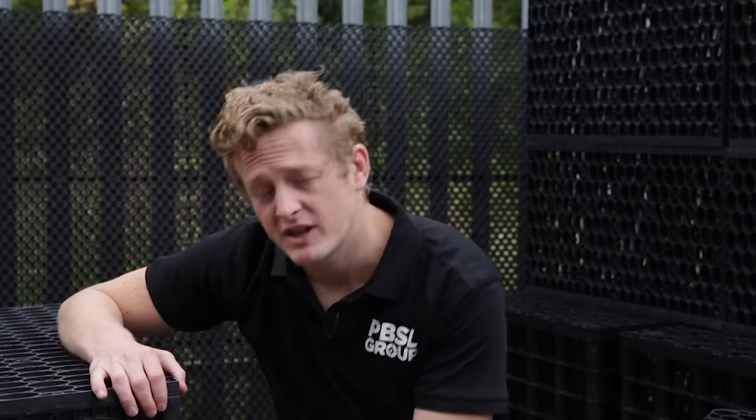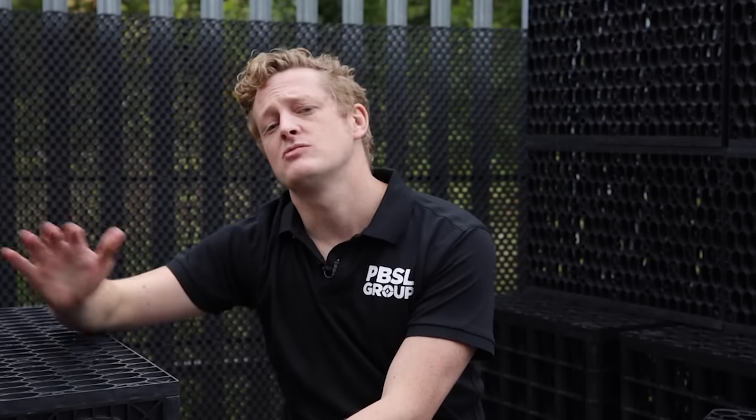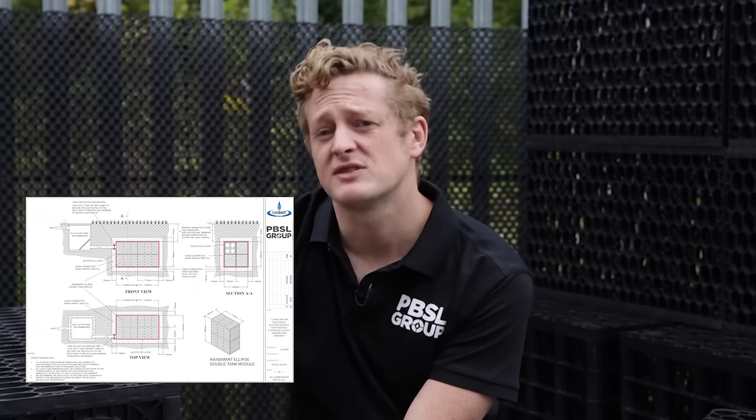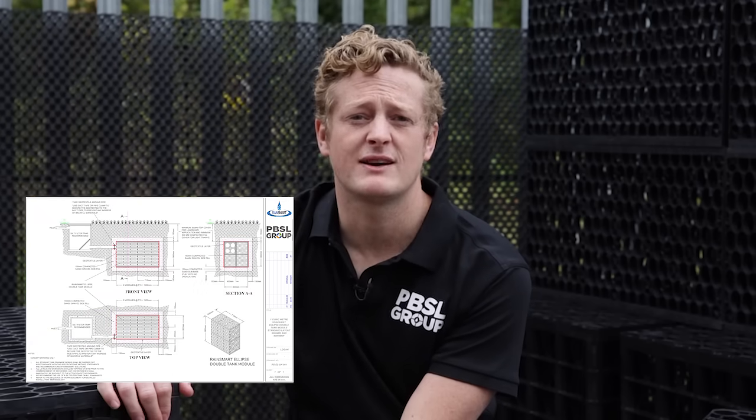When it comes to your domestic project, you'll need to dig a slightly larger hole than your soakaway set. We'd recommend 150mm at the base, which you'd fill with sharp sand, then 150mm all around filled with sand or gravel, and then a 300–500mm top fill. All the technical details and drawings are on our product pages on our website.